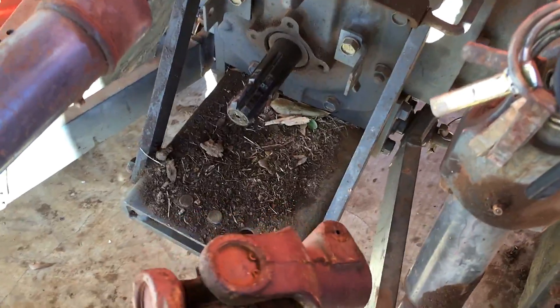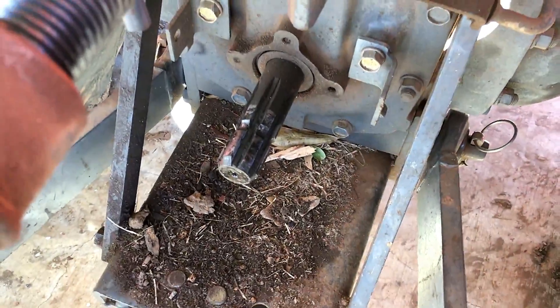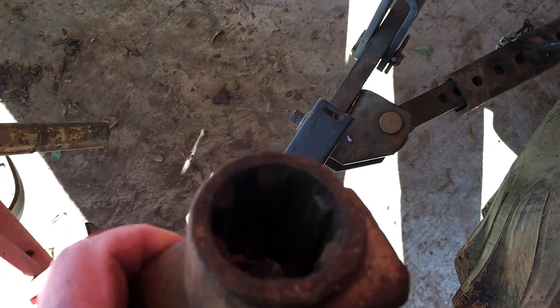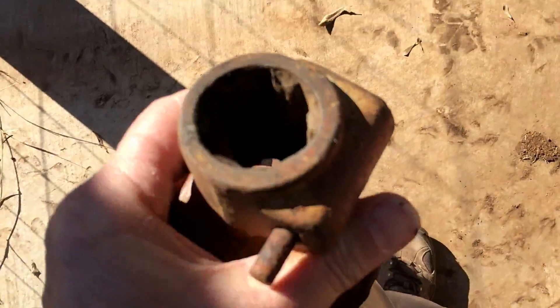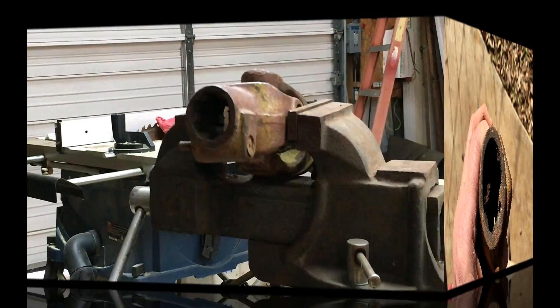Sometimes you need to put an implement on and it's real hard to get it on that PTO shaft. That happens - usually it's not the fault of the shaft as much as it is the fault of the implement's shaft, which gets real rusty in there. An implement like a tiller you may use once or twice a year and it sits out in the pasture, gets rained on. Let me take you out in the light to show you what I do to make it easier to put implements on your PTO shaft.